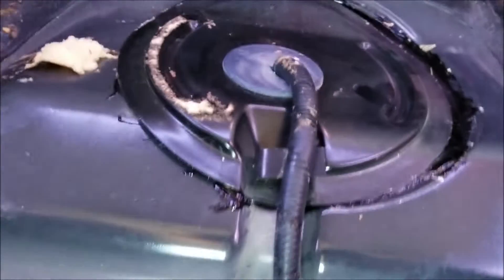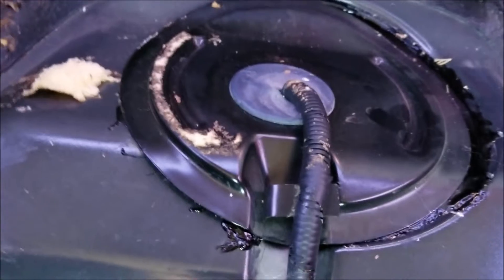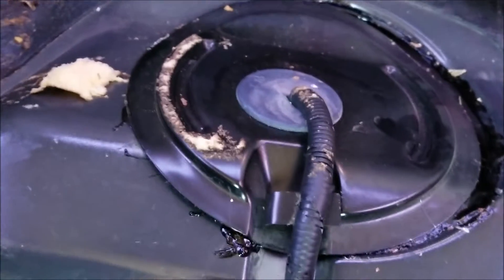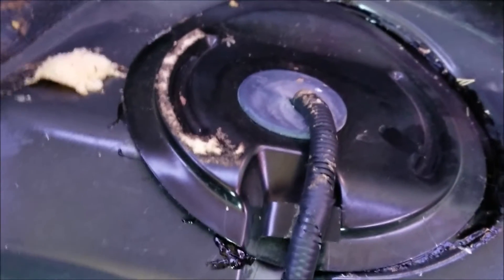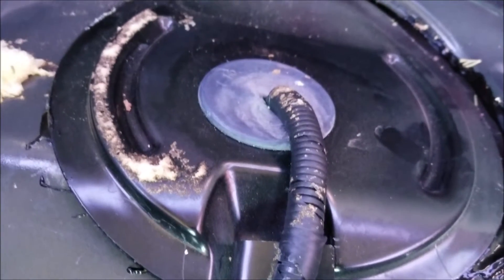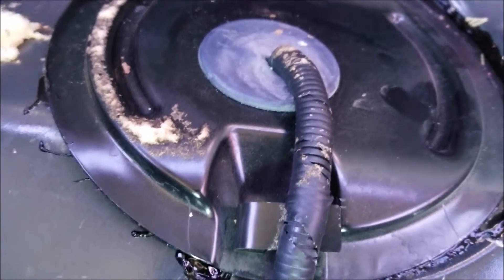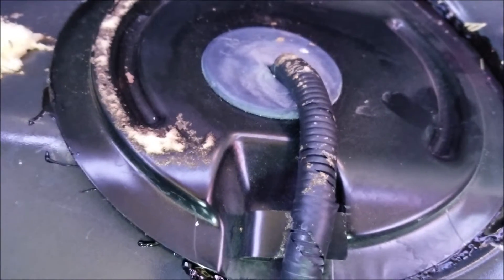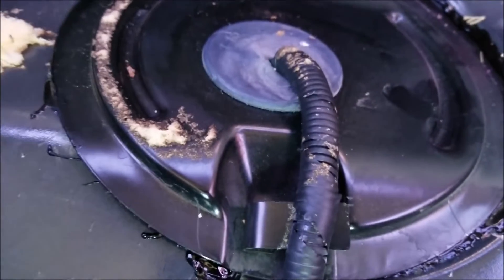I'm inside the car and I'm going to turn the key on. Do you hear that? You can hear it — the pump was working. I'm going to go ahead and turn the key off again. Basically, if you can hear that, more than likely that fuel pump is working. It's not 100% guaranteed, but you can say like 80% of the time it's going to be working. Then you can move on to test the spark next.